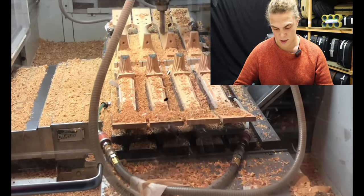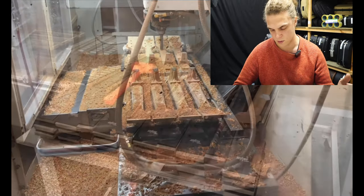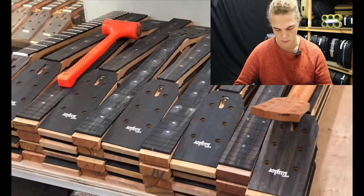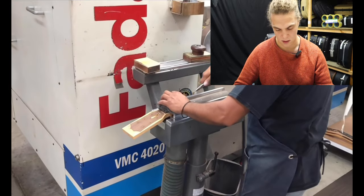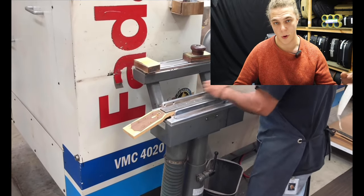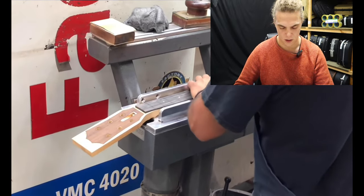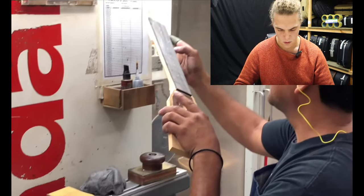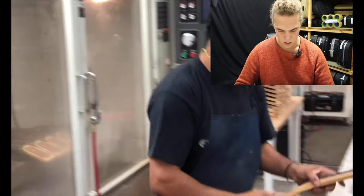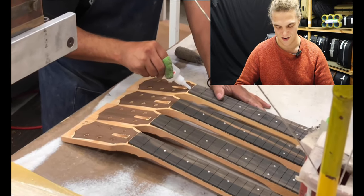This is the CNC machine for the necks — they use CAD programming to shape, put billets into a CNC machine, and it's like a drill on an X and Y axis that can carve material out for them. Then the fingerboard gets glued on — the truss rod would already be in it, because you don't want to glue a fingerboard on without the truss rod.